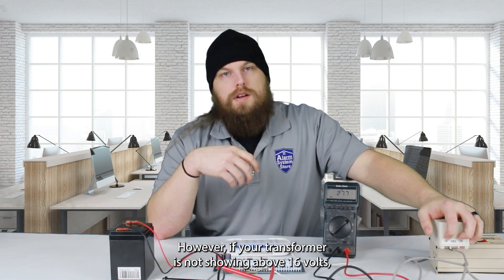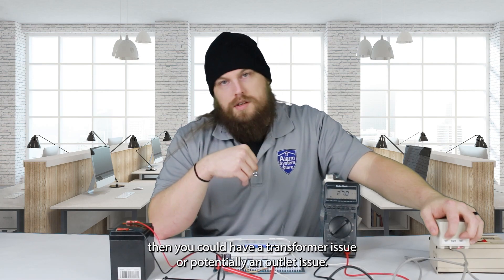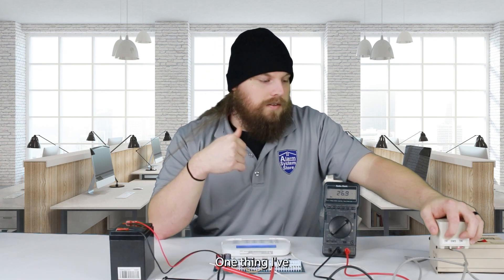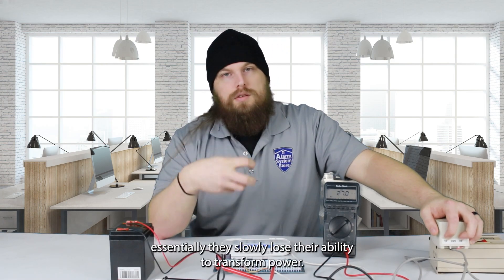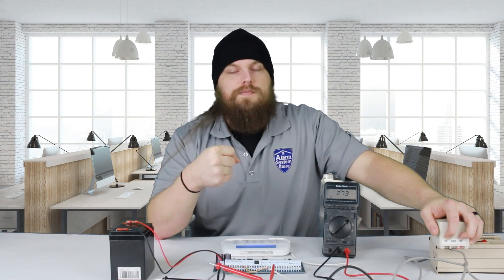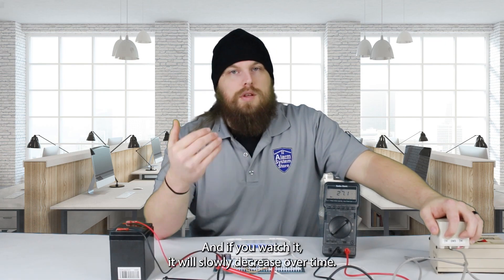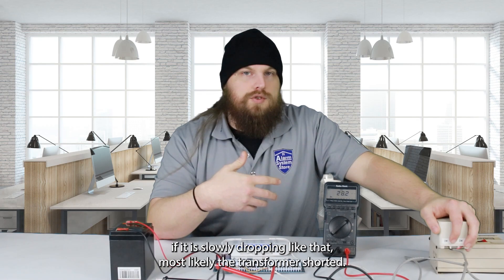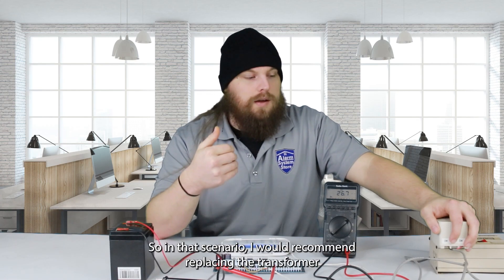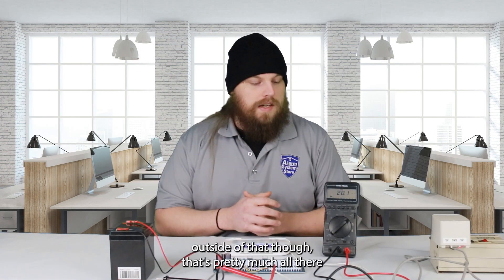However, if your transformer is not showing above 16 volts, then you could have a transformer issue or potentially an outlet issue. One thing I've noticed is if these transformers get shorted, they slowly lose their ability to transform power — it won't immediately show zero voltage, it will show voltage and slowly decrease over time. If it is slowly dropping like that, most likely the transformer is shorted, and I would recommend replacing the transformer and the wire to make sure the short doesn't happen again.